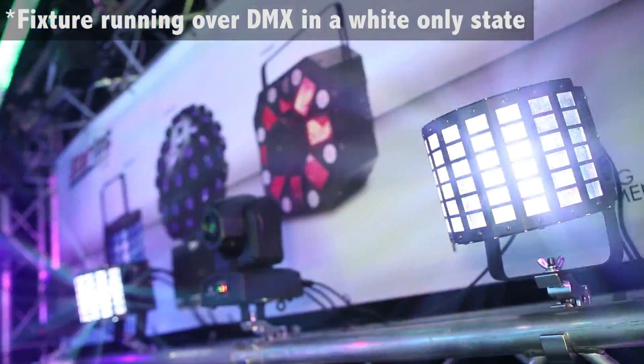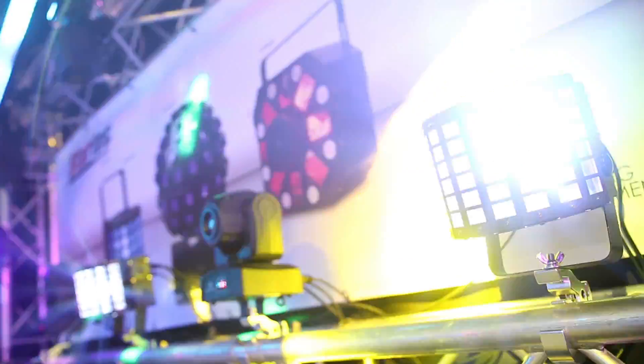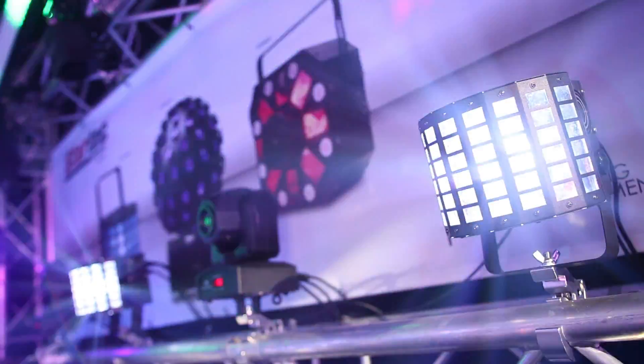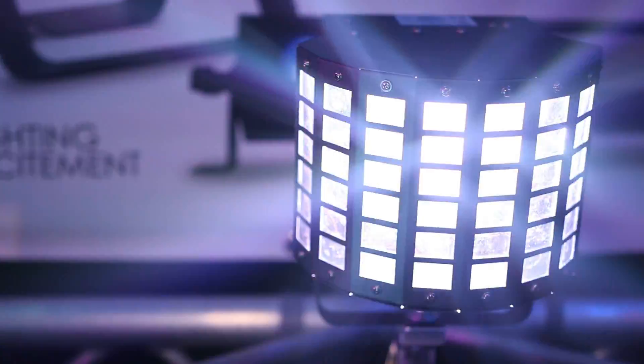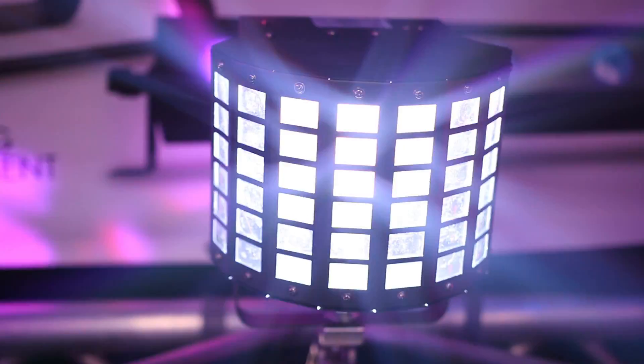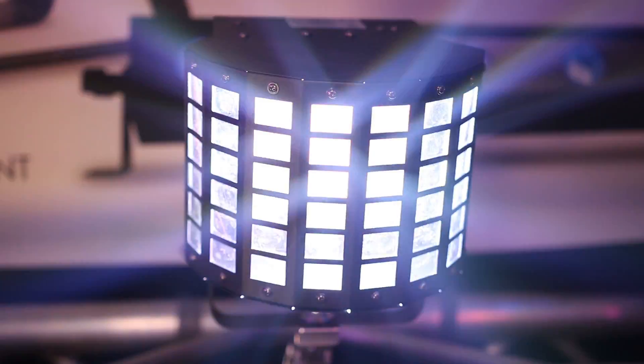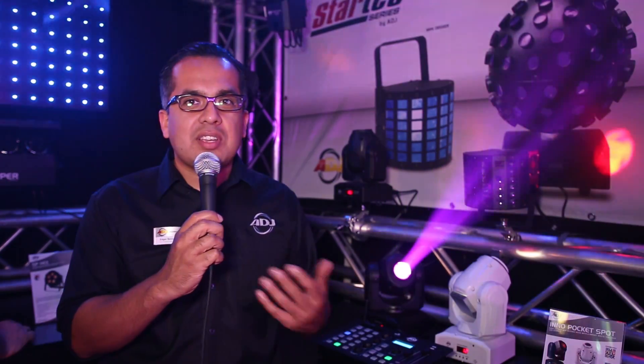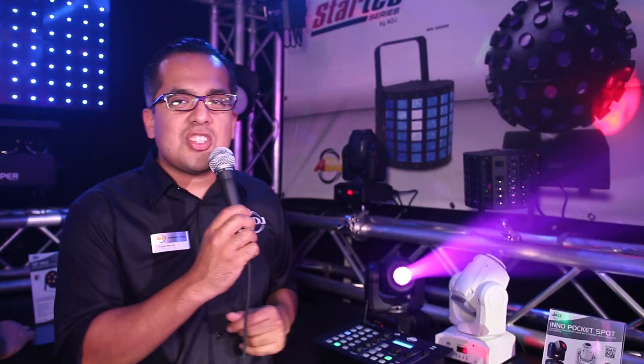With the Mini Decker you could plug this in and let it go to sound. It has awesome shows built in, as well as you could use this with a DMX controller so you can control the red, green and blue, the movement of the beams as well as your shutter and your dimmer. So a whole lot of control you could do out of a compact little fixture. That's the brand new ADJ Mini Decker, part of the StarTech series, which we're bringing back as part of our 30th year anniversary of ADJ.